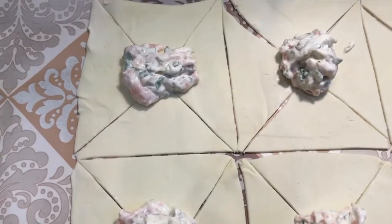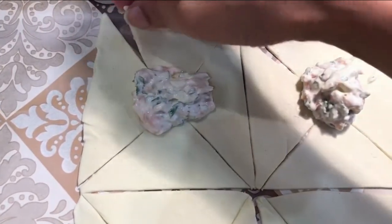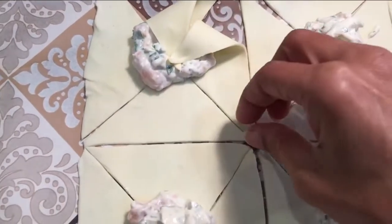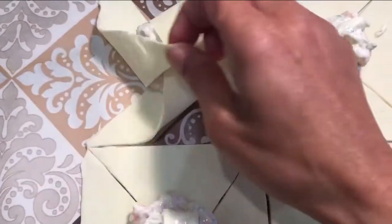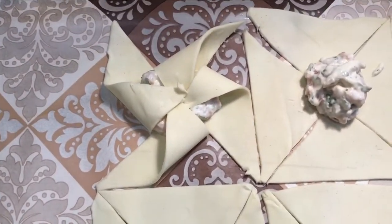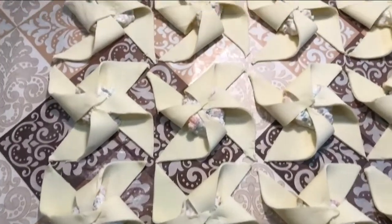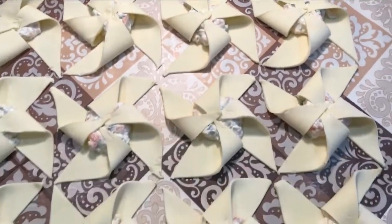I'll just let you see as an example what I intend to do — I'm going to take each corner like this, just going with the next one, and the next one, and the next one, and there we have your pinwheel. Then I'm going to egg wash all of the edges, and there we have it — 12 beautiful pinwheels all done.